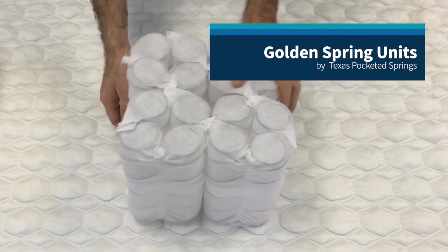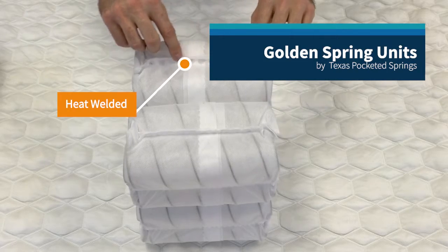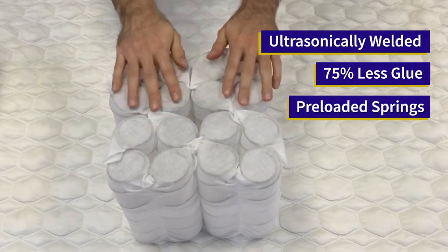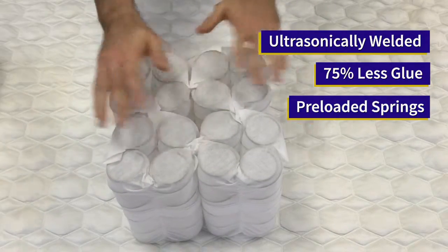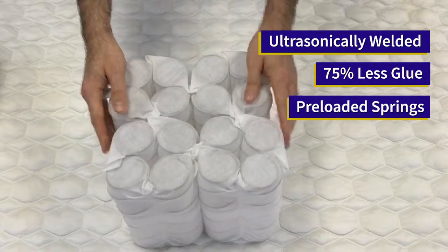This is the pocketed coil unit we use from Texas Pocketed Springs. Our pocketed coil units are ultrasonically welded together, which requires 75% less glue. That makes this unit more durable, comfortable, and environmentally friendly. Our springs also come pre-loaded, which means the springs are compressed then wrapped by the fabric. Over time, the mattress will actually rise instead of creating a body impression.